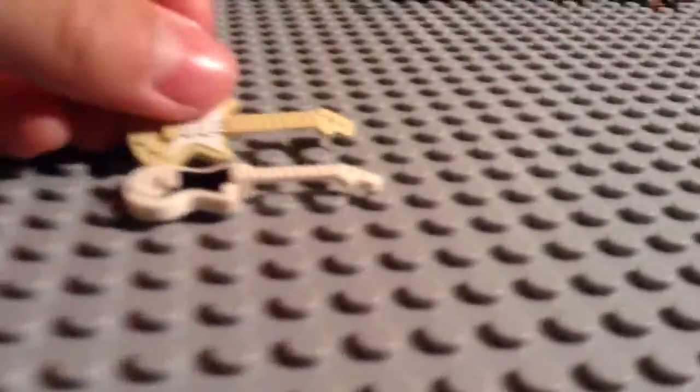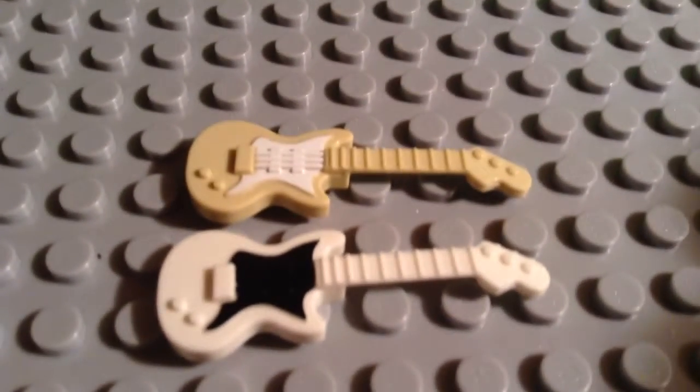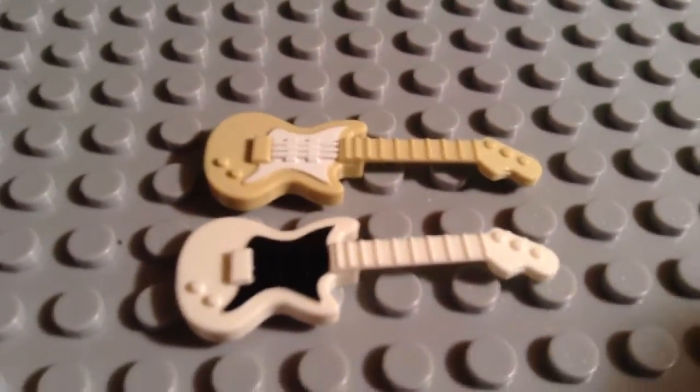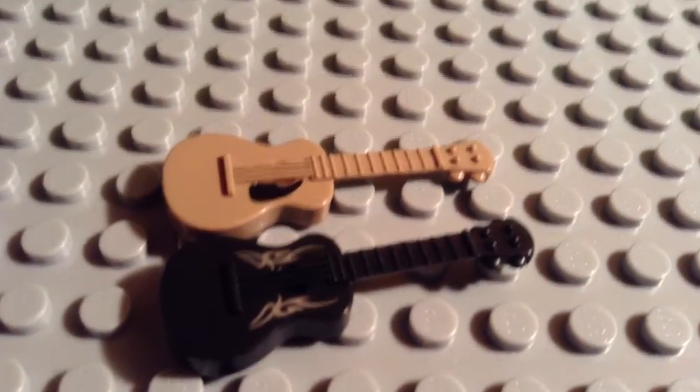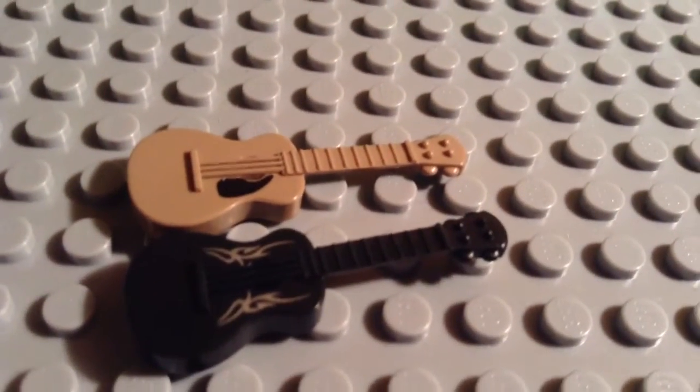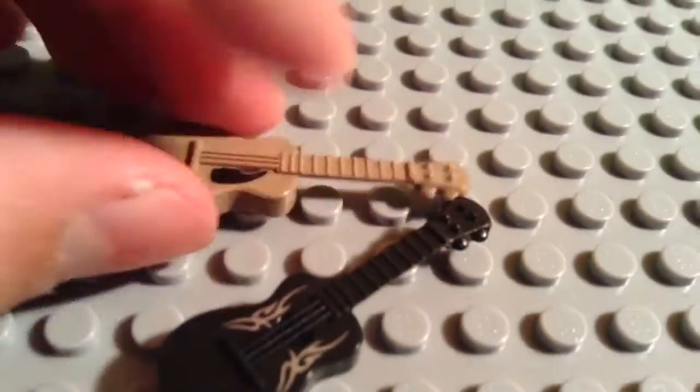I also got some guitars — acoustic guitars, as you can see. You have some white, beige, black, white, etc. Then regular tone playing guitars — black with some silver stripes, and then a plain old kind of dark tan with a little black thing right there. So there you have that.